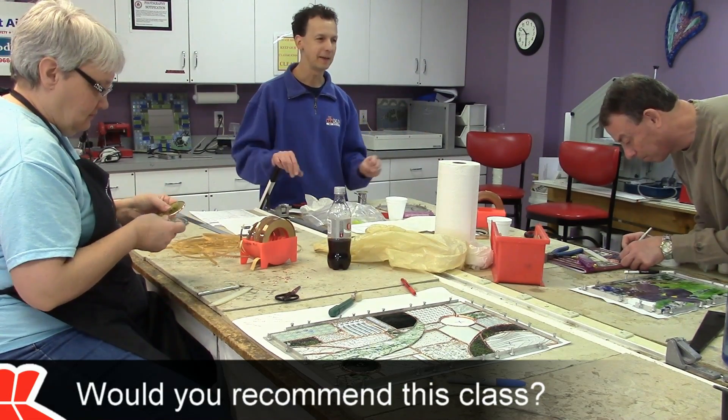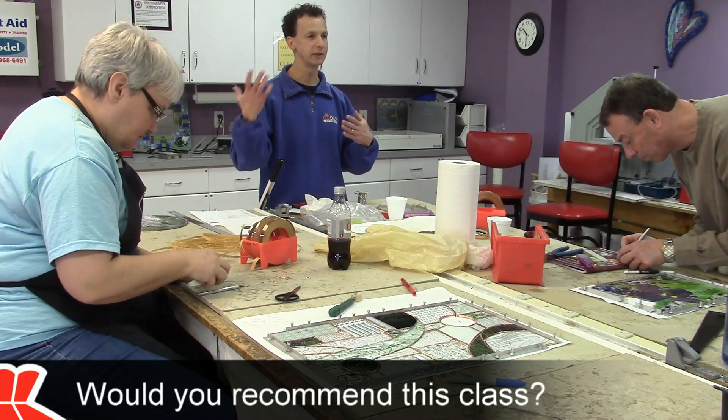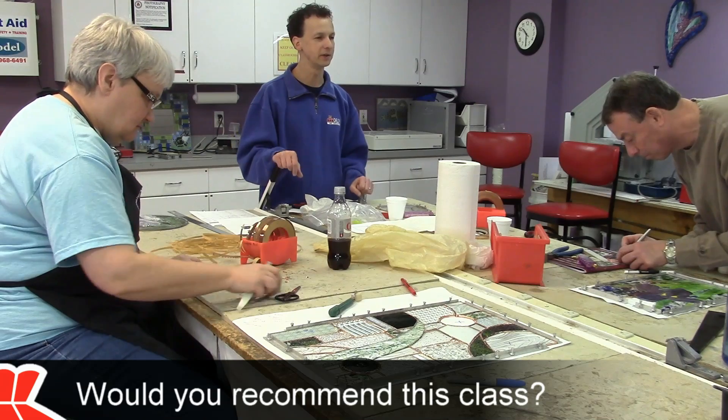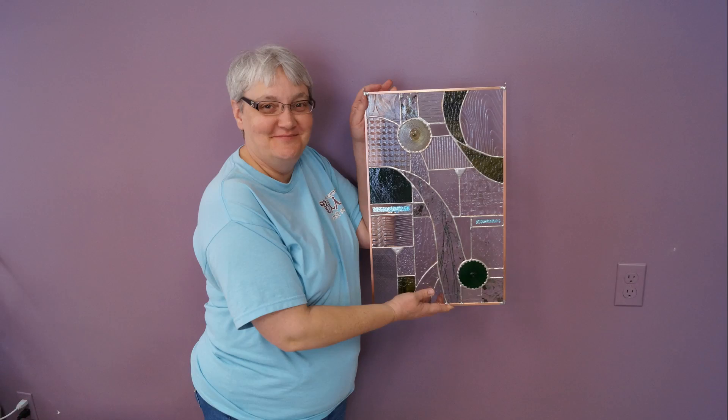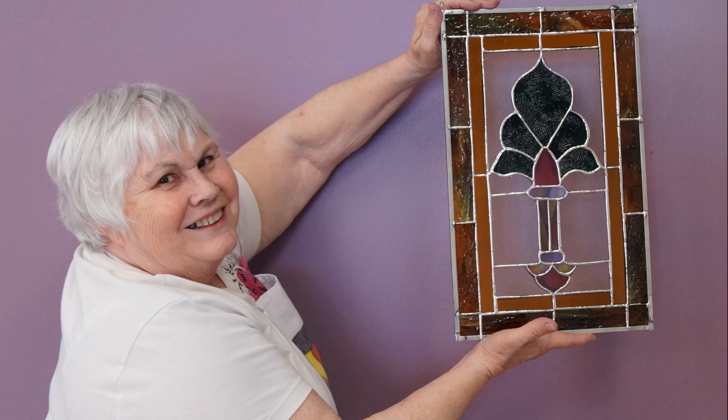I'd recommend this to anyone. Nobody would be less certain about their skill level than I was, and I come away with a fantastic gift for my wife in three days. I would totally recommend this class to a friend. I think you learn a lot — it's good hands on. You start from beginning to end. I think it's fabulous. I would recommend this class to anybody.